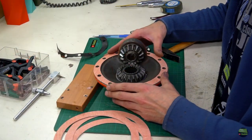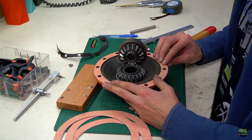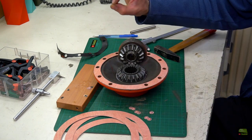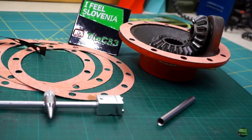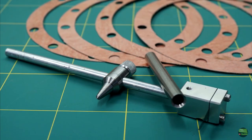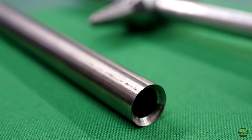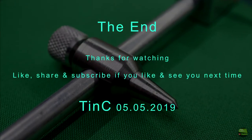The result is a perfect seal — everything fits like it must. The circle cutter and puncher did their job just great. Now a few more details and then I'll assemble the mower back together — the grass is growing too fast these days. And that's it for today. Like, share and subscribe if you liked it, and see you next time.